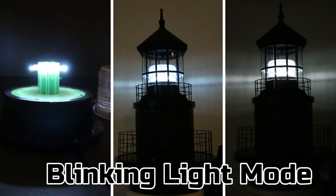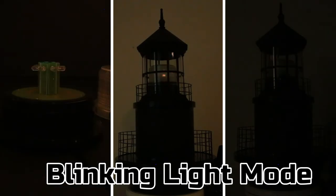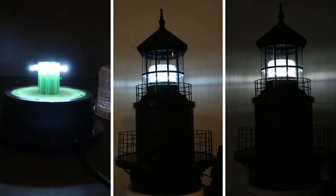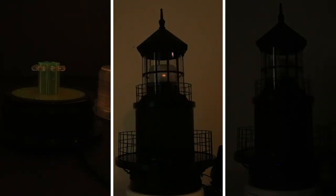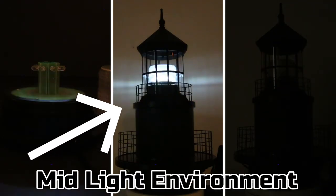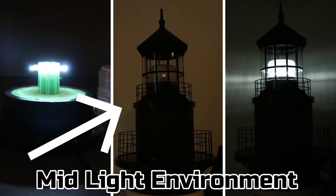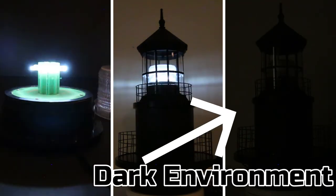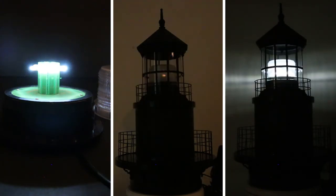Here is the blinking light mode. From left to right, here is what the interior of the unit looks like in action. In the middle frame is what it looks like inside our deluxe lighthouse top in a mid-light environment, and then in the far right frame is what it looks like in a dark environment.